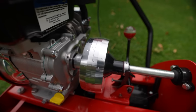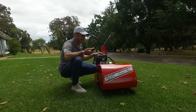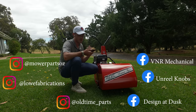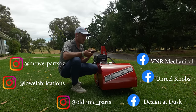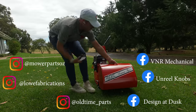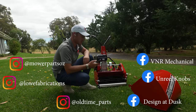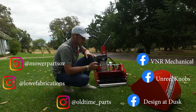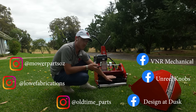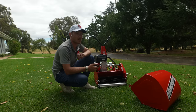Liam's done a full overhaul — he's replaced every single bearing, the clutch cork, every single nut and bolt, upgraded the sprocket and chain tensioner, put new chains and new sprockets, all new driveline including a PTO, a new clutch, and a new engine. So this is a ridiculous rebuild. The guys who helped out: Low Fabrications, Old Time Parts, Unreal Knobs, Design at Dusk, Mo Parts OZ — who helped out with the front roller and other bits — and VNR Mechanical for the beautiful grind.